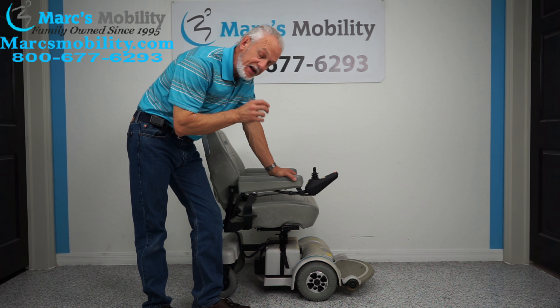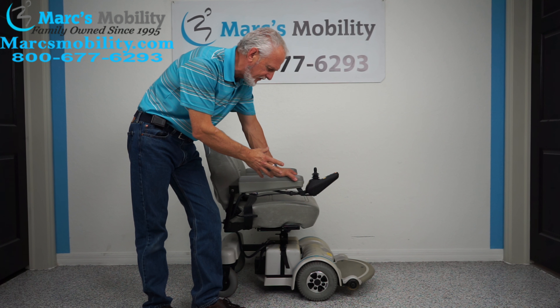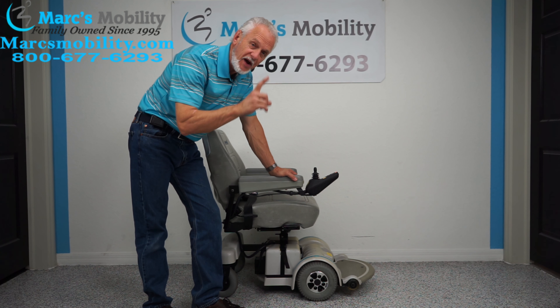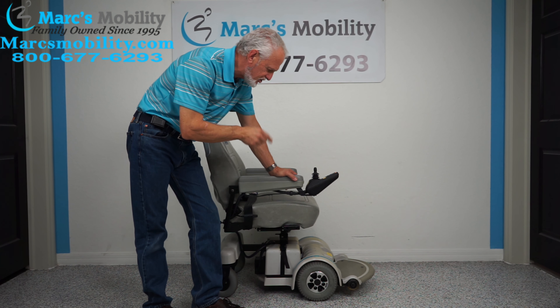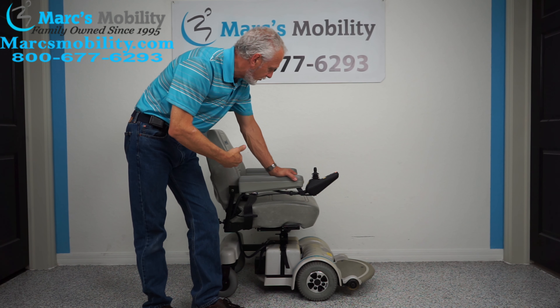We have here what's called a Hover-Around MPV5. This is one of a kind — these are almost impossible to find because this one has the seat lift. You'd have to go through about 200 MPV5s to find one with a seat lift. This one has the five-inch seat lift on this chair, and it has two miles on it, so it was delivered and probably never used. It's physically brand new.